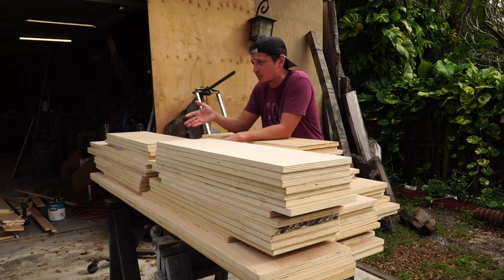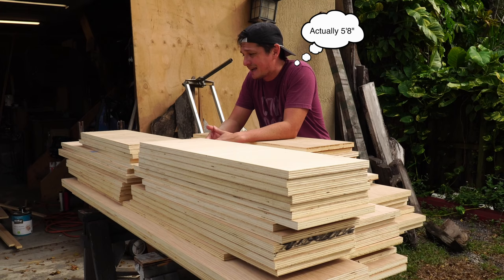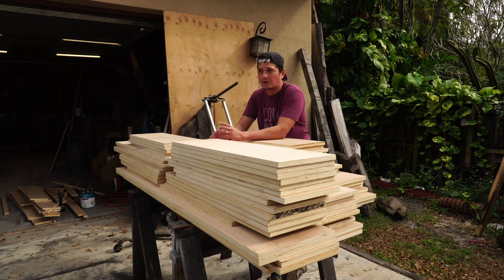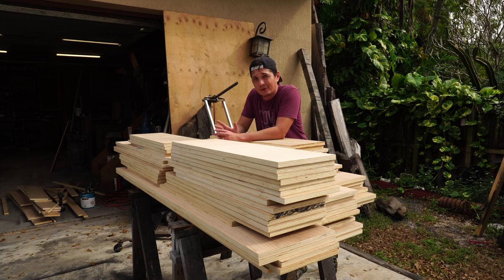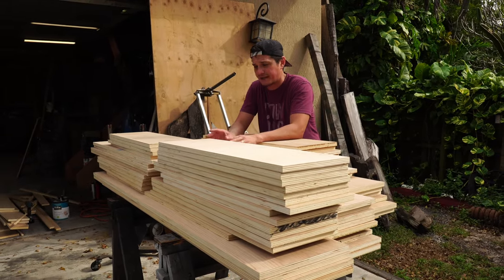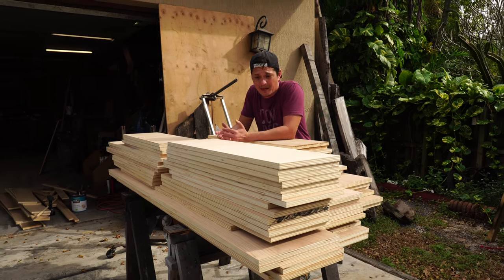Once I get everything cut down to actual final length, it'll be a lot easier to fit in my truck bed, which has a maximum length of 6'5". Since I've got to bring luggage, tools, and baby stuff, it's all going to have to be on one side of the bed. I only have a tonneau cover — I don't have a camper top — so I don't have that vertical space. The fact that everything's going to pack away nicely and flat in one side of the bed is going to be really advantageous.